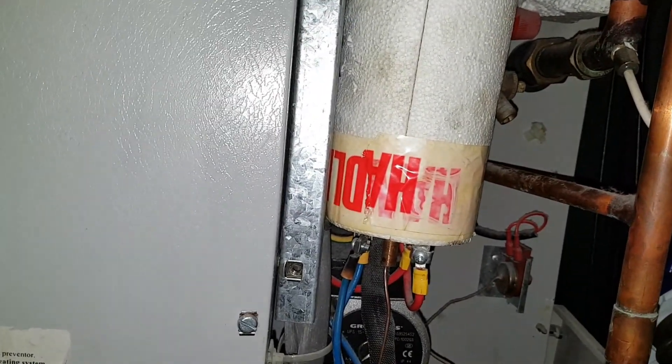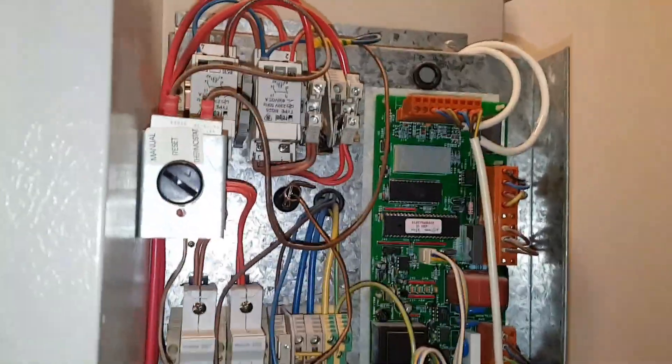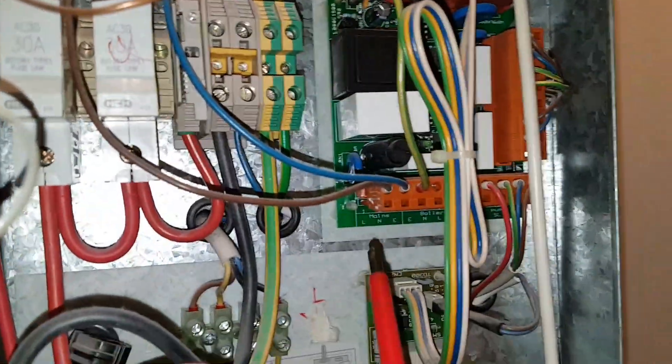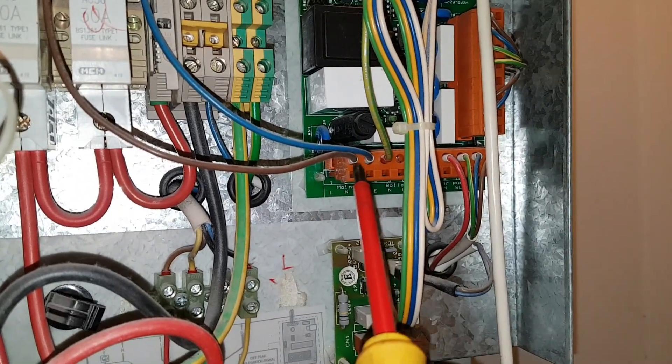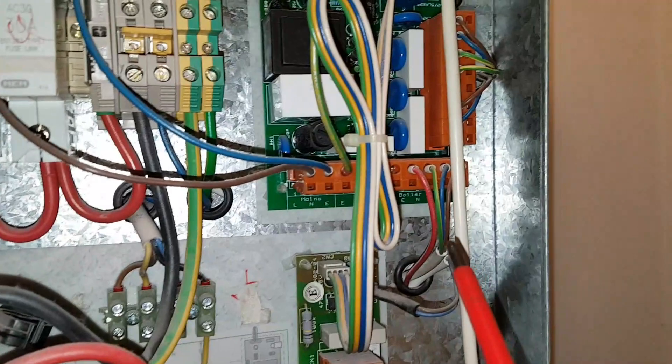So we're replacing that element, and we're also replacing the PCB. The reason why I'm replacing the board is we've got power going into it — this is your power coming in — but there's nothing coming out.